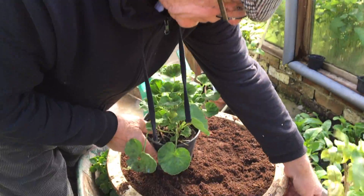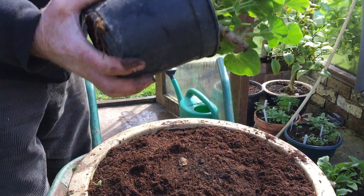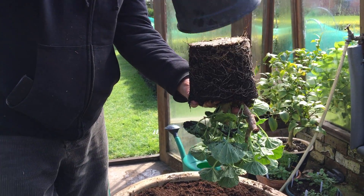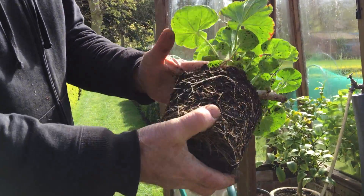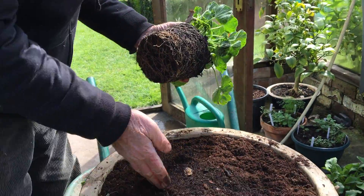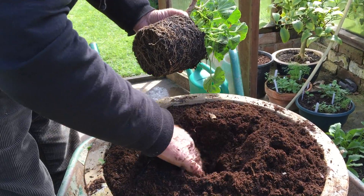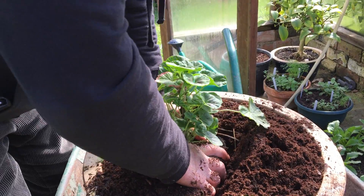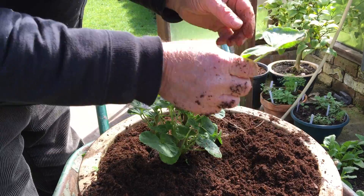We'll start off with this first. Put your fingers in there in between, push this down, and just pull it off like that. Look at the root system - there are quite a lot of roots. That should do quite well. Take a hole just off centre and we will bury that in there.